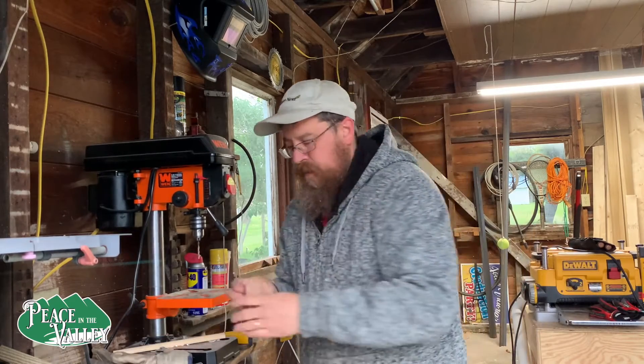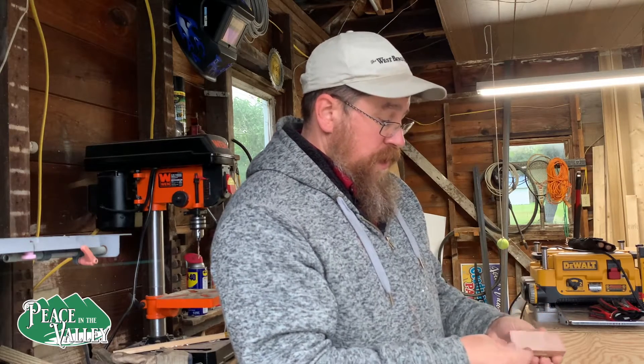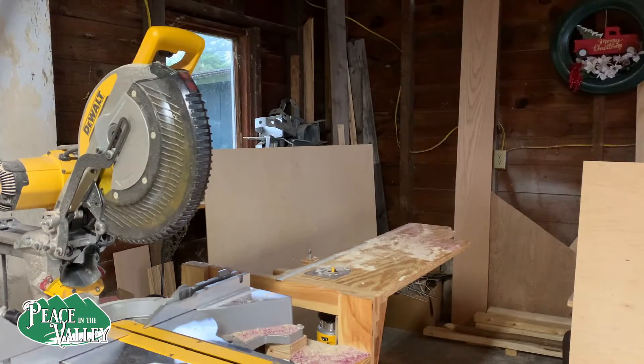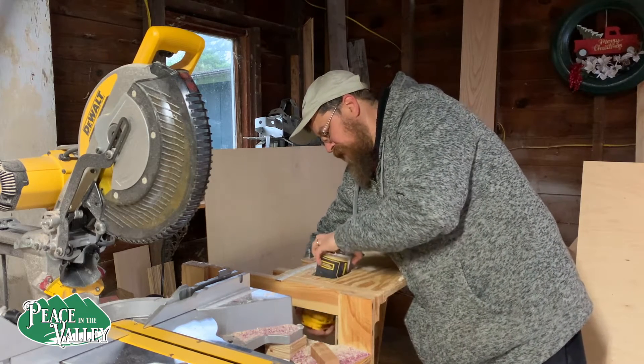Okay, seems like we got that drilled without issue. Let's go see if we can round this off like it would be a normal tool. Now we're at the router and my router is actually kind of unique.